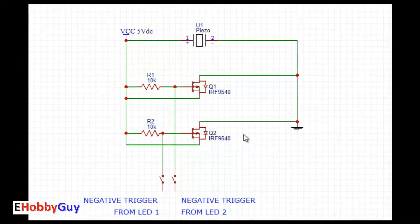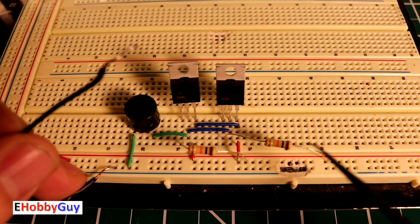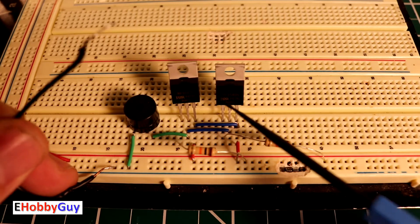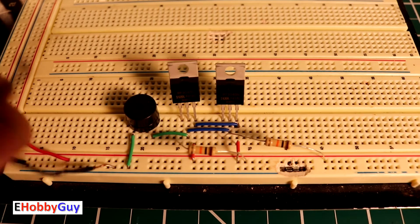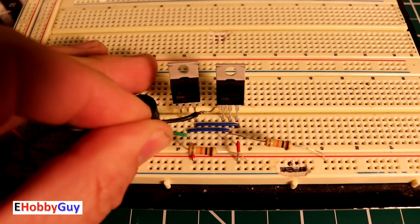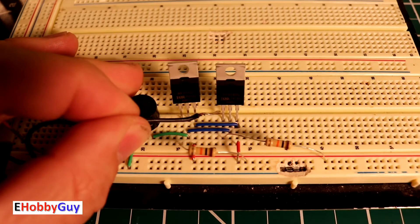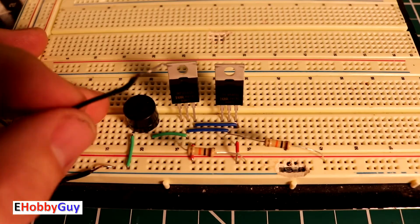Here is the circuit on the breadboard. The two 10k resistors are tied into the drain of each MOSFET, interconnected in an OR gate configuration using blue jumpers. The left pin on both MOSFETs is the gate, tied to a negative trigger. If we put a negative onto the gate of either MOSFET, the buzzer goes — that will be the indication that one or both batteries are in the charged state.